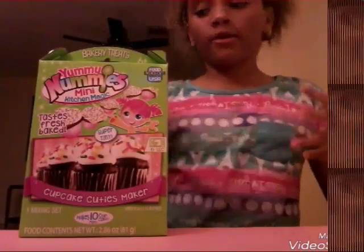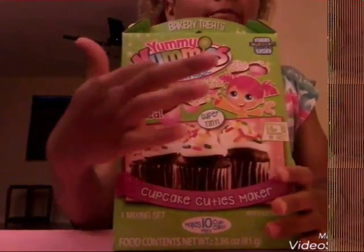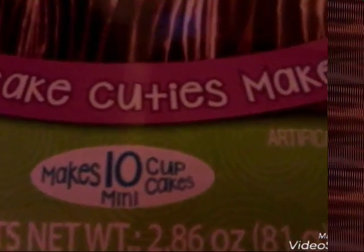Hey Fabs! Today I'm going to be opening the Yummy Nummies cupcake set. It makes 10 delicious mini cupcakes, and we are going to be making 3 delicious cupcakes. So let's get started.